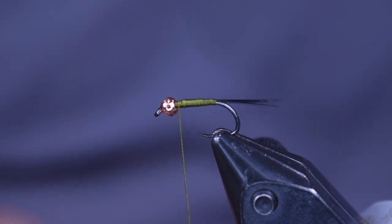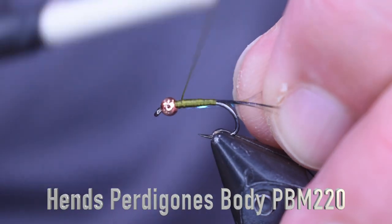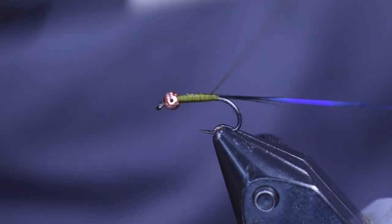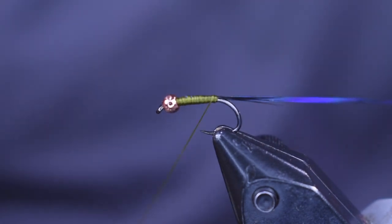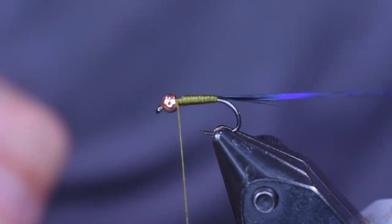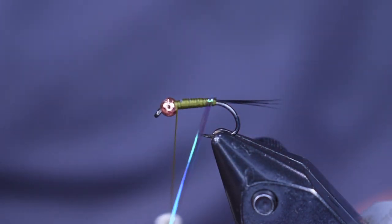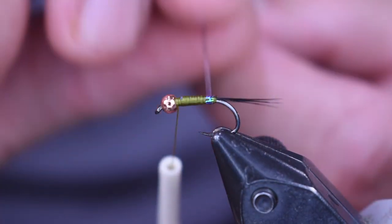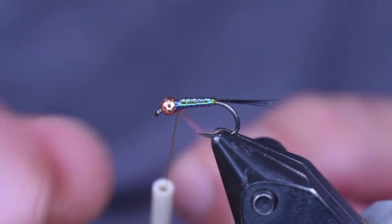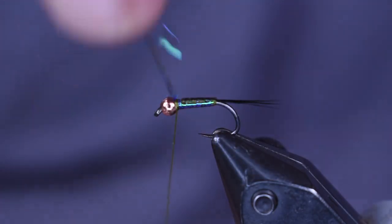Trim off the butt section there, and then we're going to put on the Partagon body — this is number 220. I'm just going to start it on top here and wrap it back towards the back again, stopping right there at the tail. Then I'm going to wrap forward, keeping it very, very thin. I put my tail on by wrapping back and wrapping forward; I put my Partagon body on by wrapping back and wrapping forward, getting right up in behind that bead. I like to cut off a long piece and use it to tie a couple flies because it's a little bit awkward on the spool — it's kind of small.